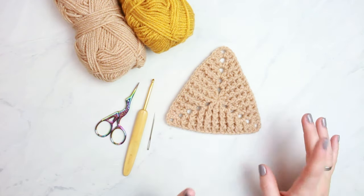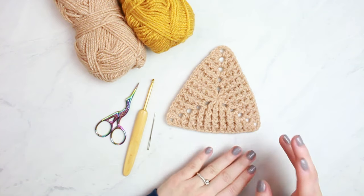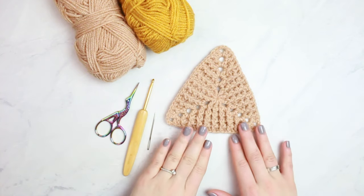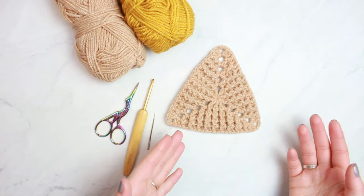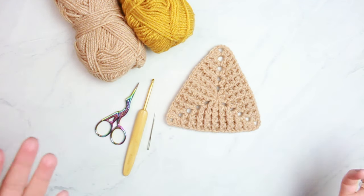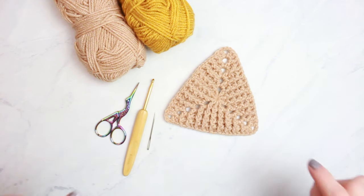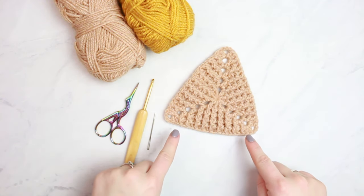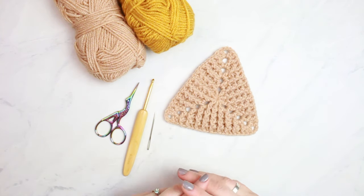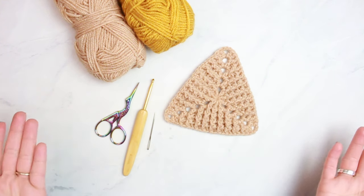I've seen this pattern everywhere on Instagram and Pinterest, so I decided to learn it and I really wanted to share with you how to make it. People usually use this triangle to make blankets. I hope you like it — don't forget to tag me on Instagram at Bruneticality if you end up making this.